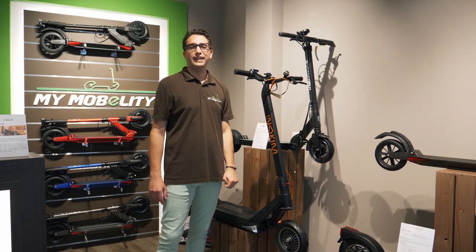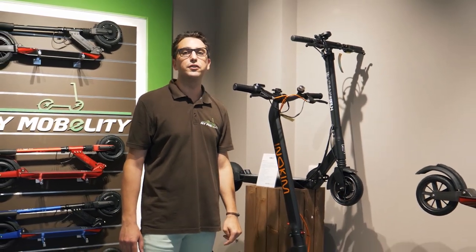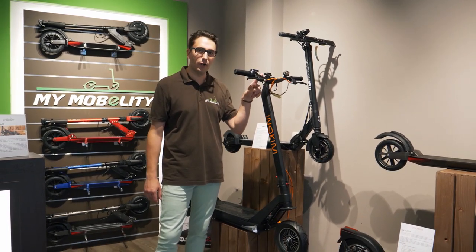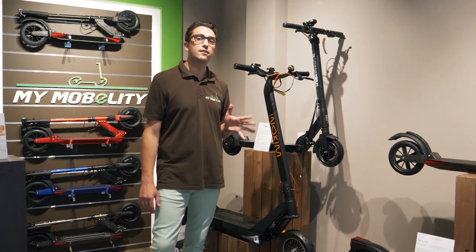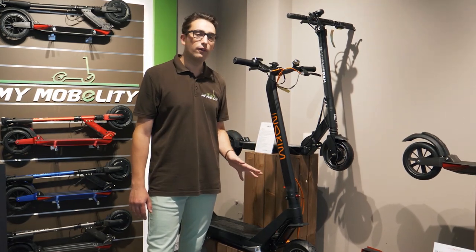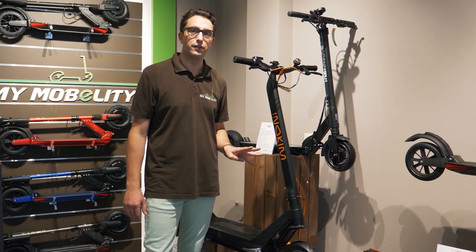Hey everyone, welcome to My Mobility. Today I am going to show you how to remove the speed limit of the Inokim Ox and Inokim Ox Super. It is obviously not recommended to do that. First of all, check your country regulation or only use it on private road, not on public road.